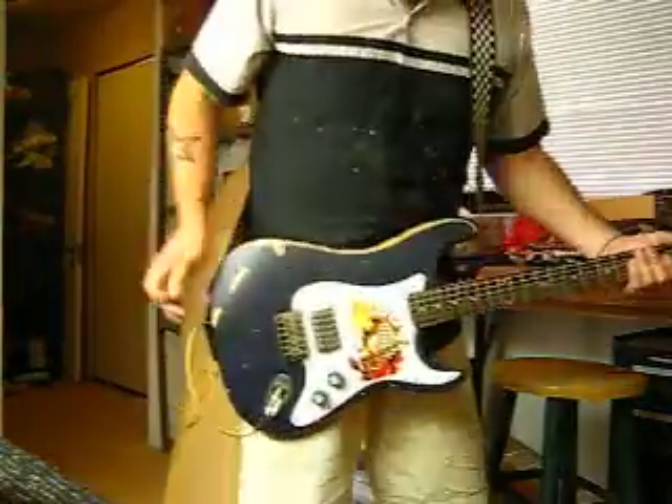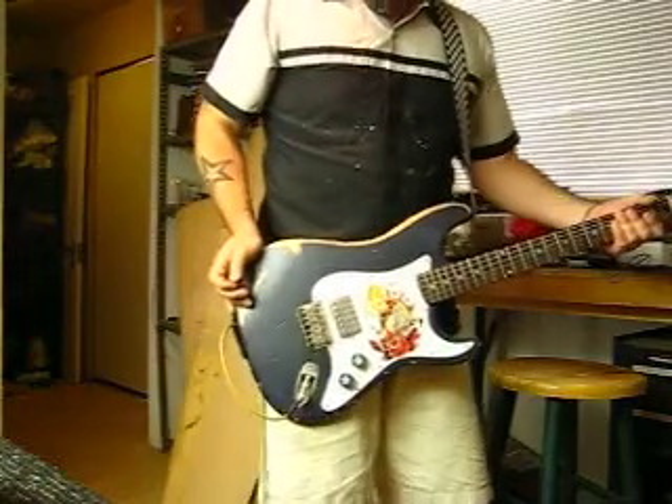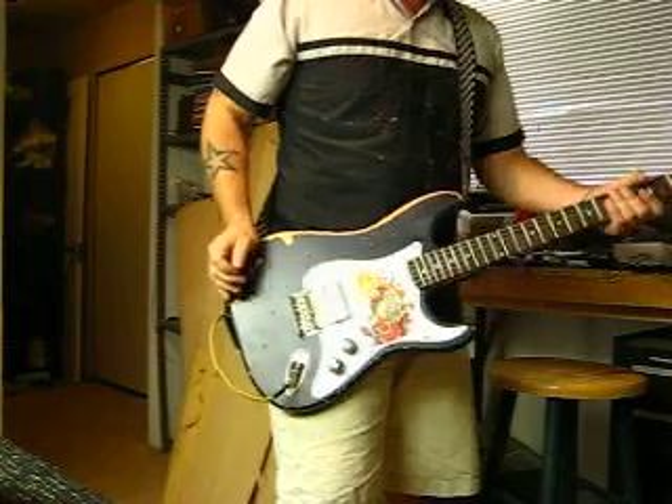Hi there, my name is Mike G. Welcome to my workshop. Strapped around me right now is one of my latest creations.